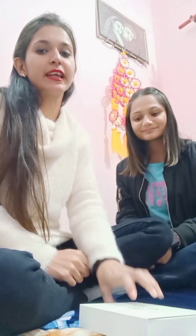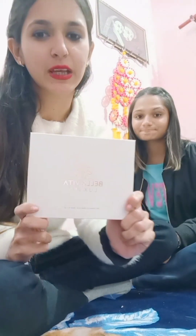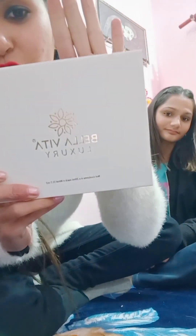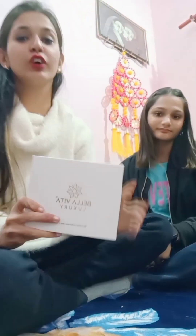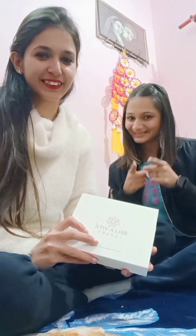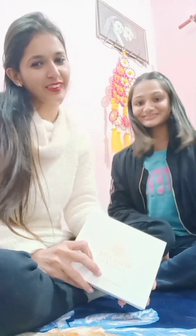Hello guys! If you haven't seen my previous video, then you should check that out too. Today we will do the review of Bella Beauty. And today I am with Noori. Hello Noori! If you don't know my channel, I will put the link in the description below. You can see it too. Let's go!